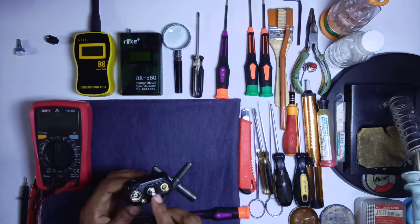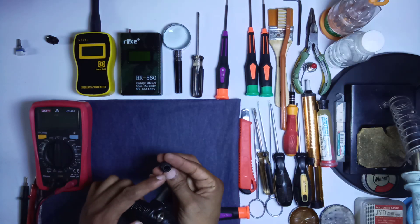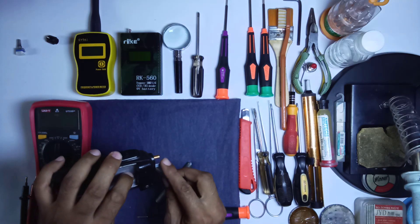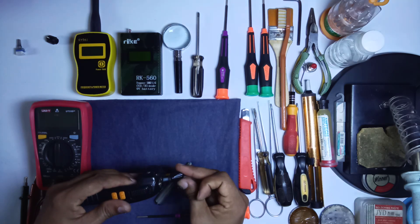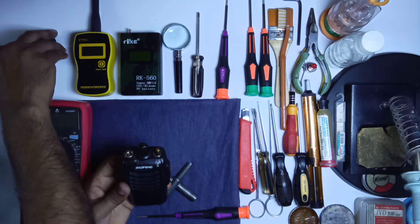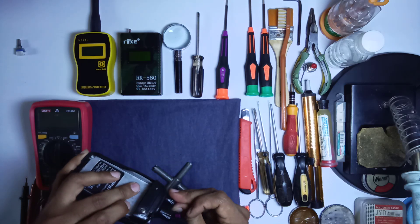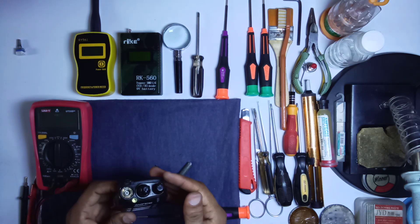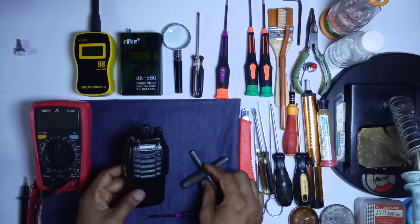Now put the knobs on the channel switch and volume switch. There is a cut inside the knob and a cut on the channel switch — you must align them. Put in the slot and push a little bit. Now this radio is ready and ready to use.